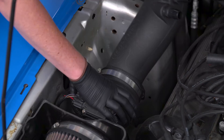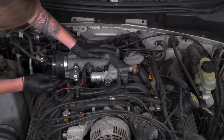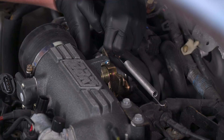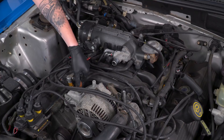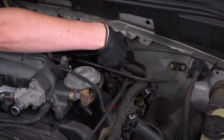Now we're gonna go through and disconnect any electrical connections or vacuum lines that we'll find on the plenum. We're now gonna disconnect our throttle linkage. We're also gonna disconnect any remaining sensors — we have two in front of the manifold, one on each side, and one in the back. We've got another vacuum line as well.